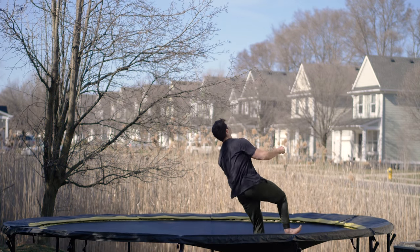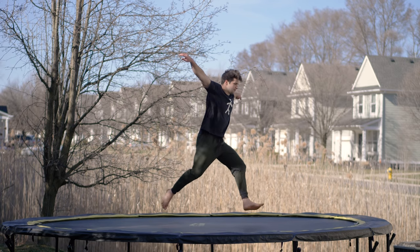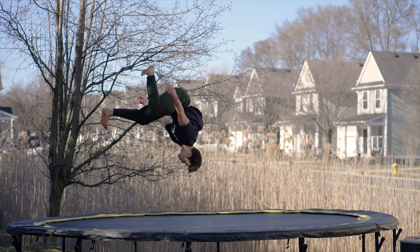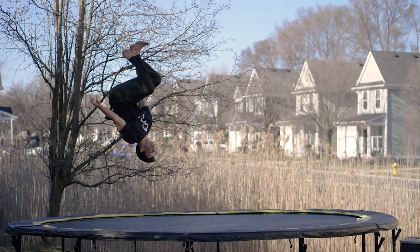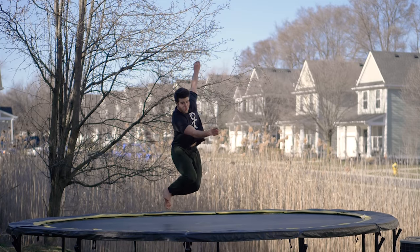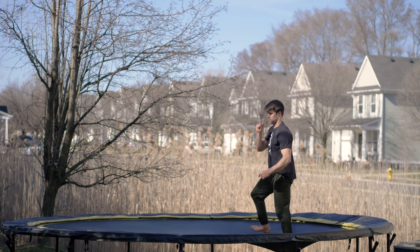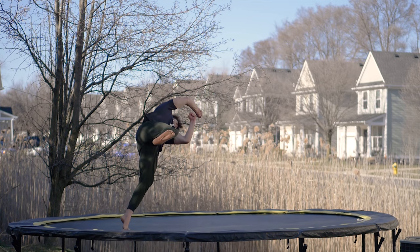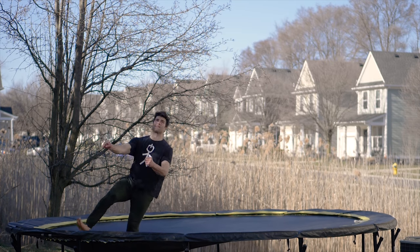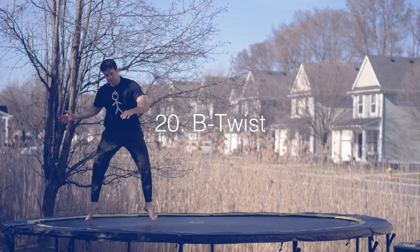Moving on to some cool one-legged tricks — the cheat gainer. Kick one leg, jump off of one leg, swing up with the arms, carry your momentum over like a backflip. You can either land on both legs or the leg that you kicked with. Taking it one step further with the gainer switch — exactly the same as the gainer, but bring the leg you jumped off the trampoline with all the way back around, land on it, swing the other leg through, and do another one — as many as you can without flying off. The classic cork: start just like a cheat gainer or gainer switch, bring your arms through and to the side using the same momentum, tuck your arms in to get the spin — 360 plus a gainer — open up and land.